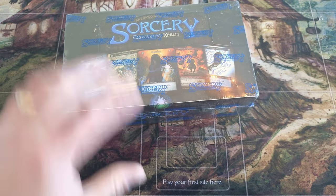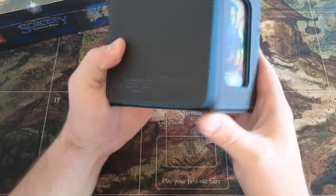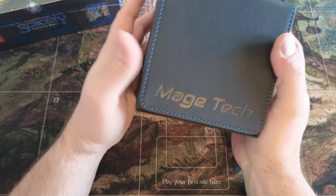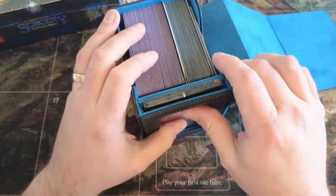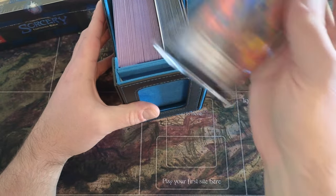We interrupt your regularly scheduled beta box opening. I just want to show you guys what I think is the perfect deck box for Sorcery cards. I was looking at some different products on Amazon and I ran across this company Mage Tech. They don't sponsor me, I'm not getting any dollars or anything by showing you guys this, but it just works so well for our Sorcery stuff.